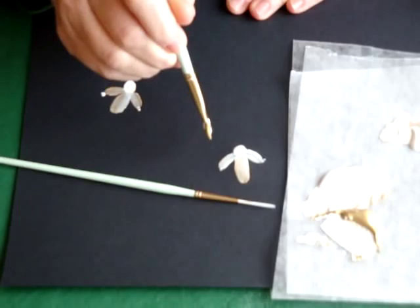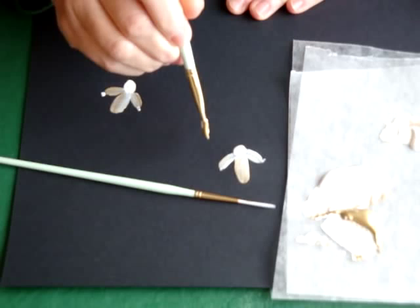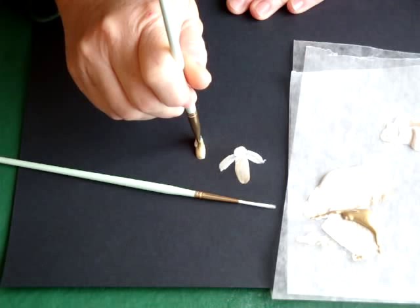Now what I'm going to do is with the gold at the bottom, I'm going to put the brush down, holding the brush straight up and down, and kind of fluff out the bristles and then press, lift, and let the bristles stand up again. And there you've got the body of the angel with all the variegation of gold.